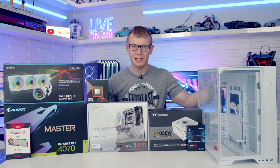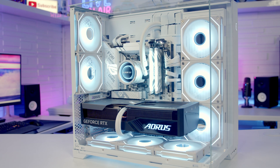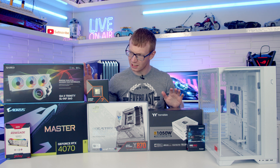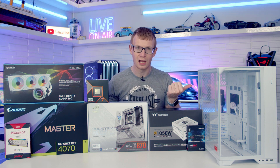Hello and welcome back to another full step-by-step PC build guide. Today I'm going to be showing you how to build a PC in the Lian Li O11 Vision Compact. If you see any parts you like, you'll find links to all the parts in the description, so let's dive in and take a closer look at the case.